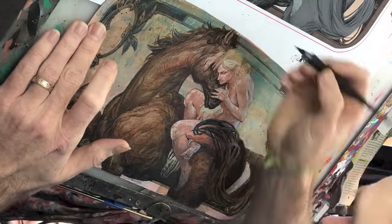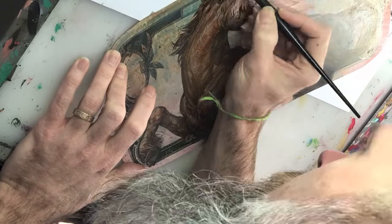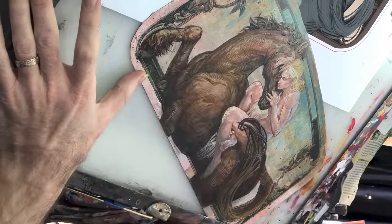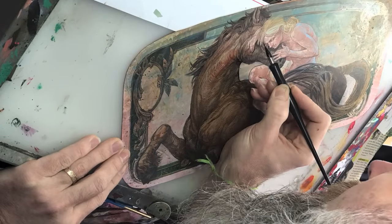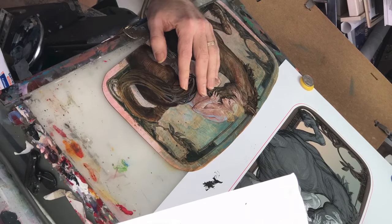I'm going in and finding those dark spots. Think of it like Thomas's English Muffins — the buttery nooks and crannies. That's what I'm looking for: those sweet little accent marks, like a drum kit. I'm looking for those spots where I can just hammer it and give it accents.